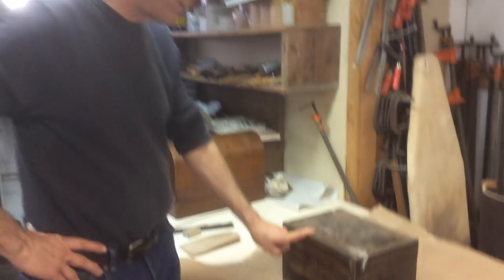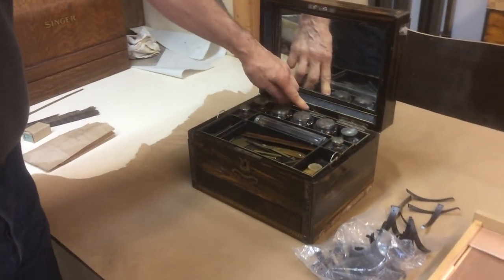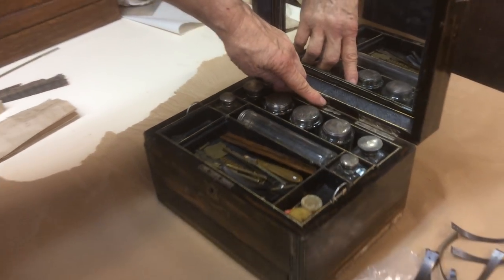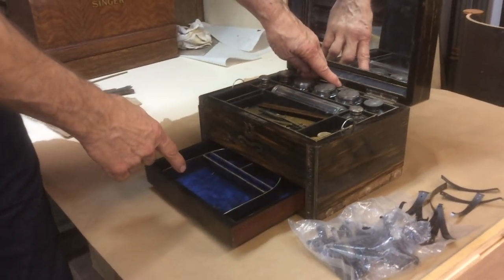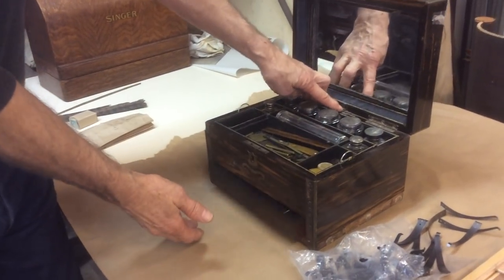Here's the spring and how it works. It's the Victorian dressing box, and when you lift the lid up, there's a silver button at the back of the box. By depressing this button, you can see the drawer pops out. The drawer goes in, the drawer pops out. Very simple.